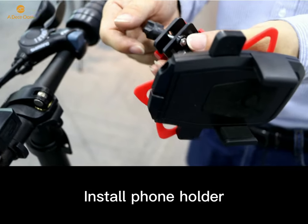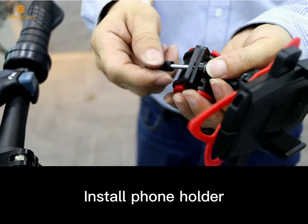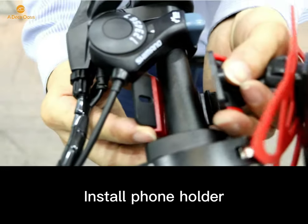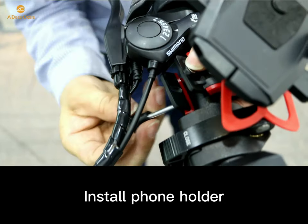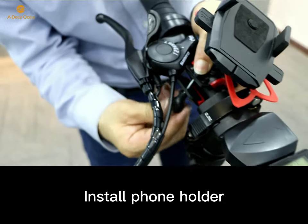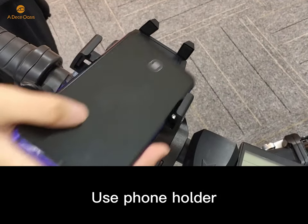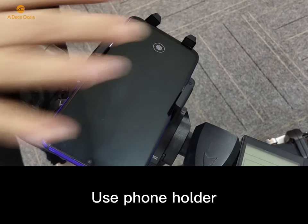Finally, install the phone holder. You can use your phone holder when you are riding.